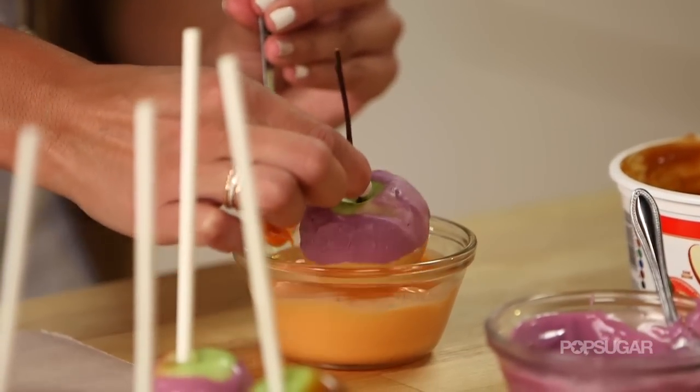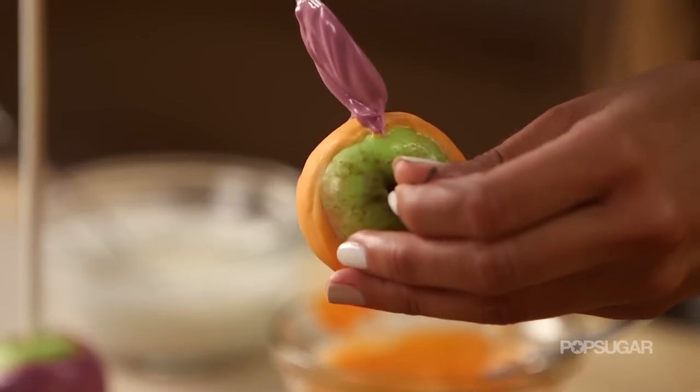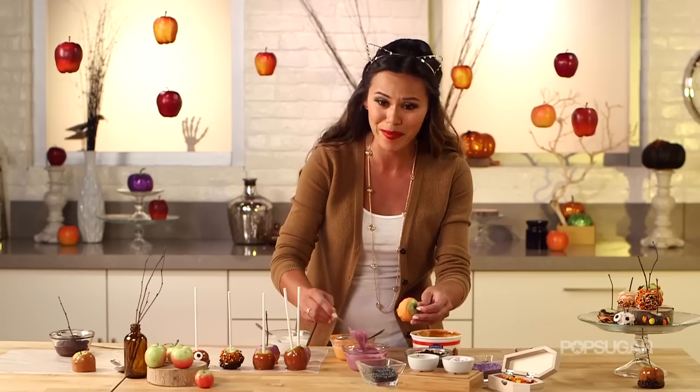In 1950 a Kraft Foods employee thought of a brilliant idea to print the caramel apple recipe on the back of the bag of caramels. Before you know it, caramel apples were popping up all over the country and they're still popular today.